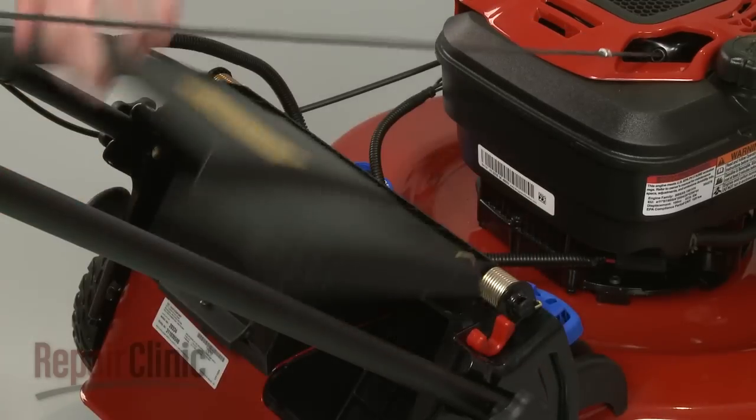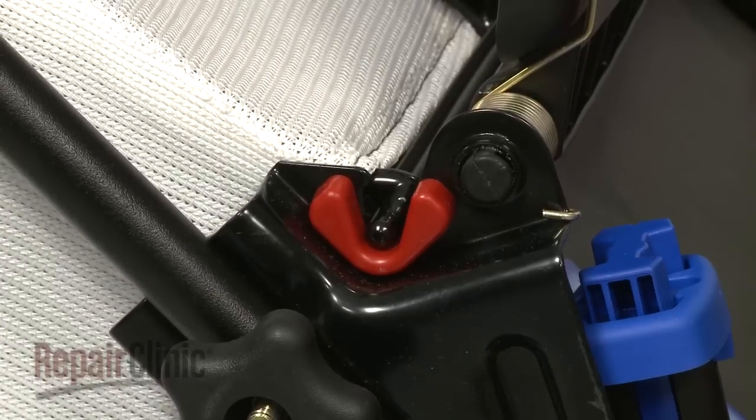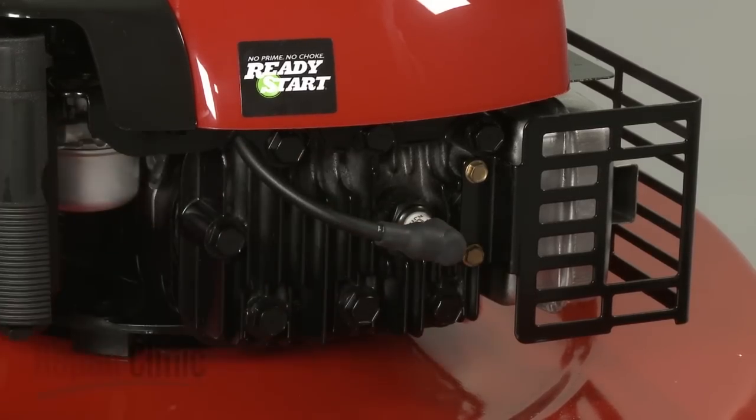Remove the rear shield support. Set the grass bag and frame into place. And reattach the spark plug wire and boot. We'll see you again next time.